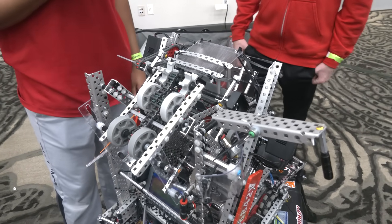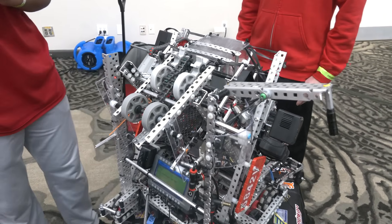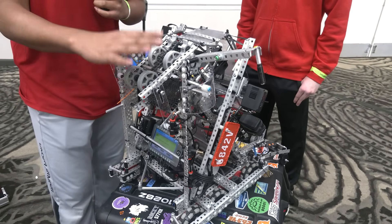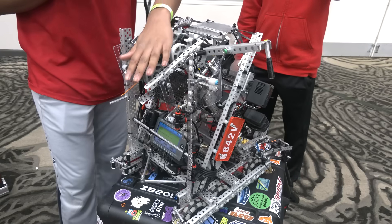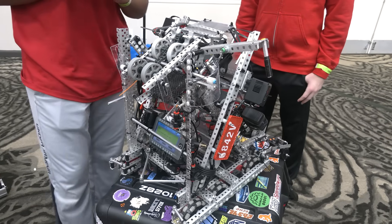When scoring on the middle goal, are you doing anything to control getting seven blocks on it? We have a macro for the driver where pressing a button outtakes at around 60 to 70% speed. Running at 100% speed, we'd probably only get five of the seven blocks, but with the macro I'm able to get all seven blocks.